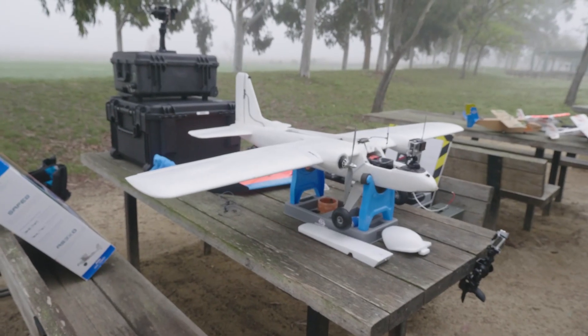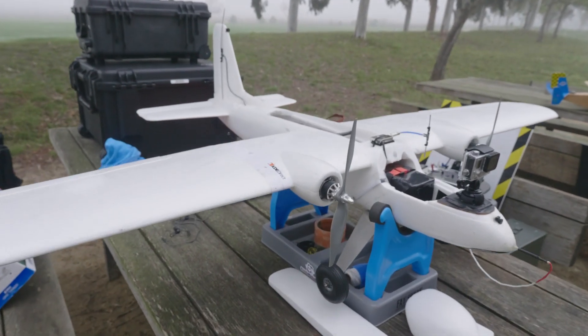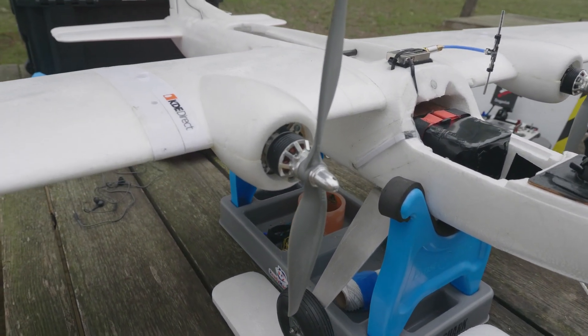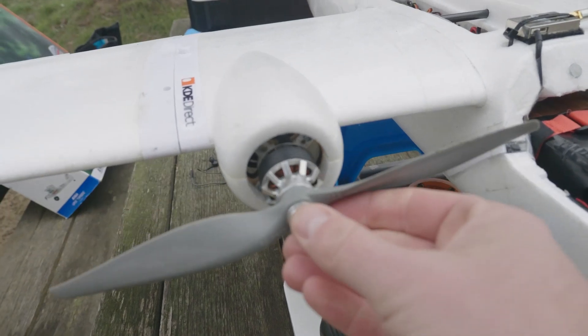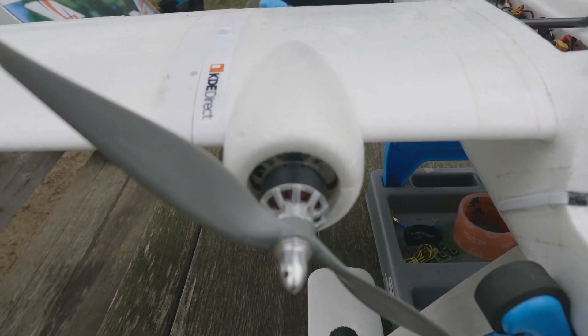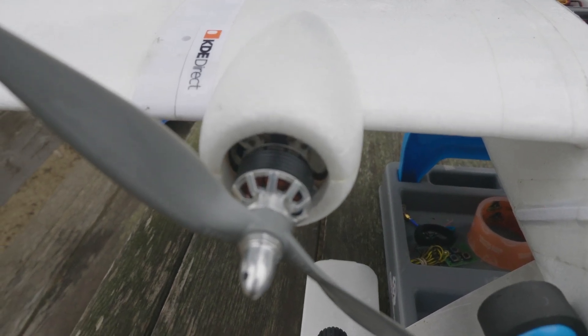Hey everyone, welcome back. Today we're going to do a detailed walk-around on the My Twin Dream. I'm going to take you through the components used on this build, show you how I've run some of the wires and where I've put them, explain a little bit why. I'm also going to walk you around the ground station, the antenna tracker, and the control box for the antenna tracker. So let's get started.